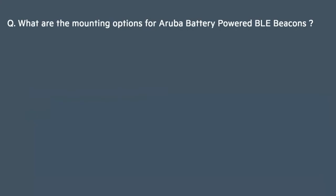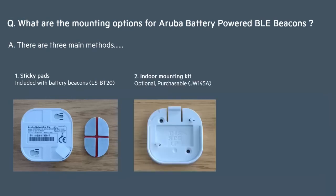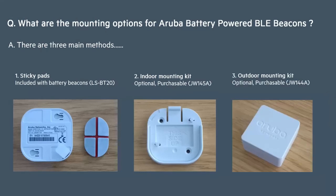So what are the mounting options? Well there are three main methods. You can use the sticky pads that are actually included with the beacons. You can use an indoor mounting kit, or thirdly you can use the outdoor mounting kit. So let's take a more detailed look at each of these mounting methods.